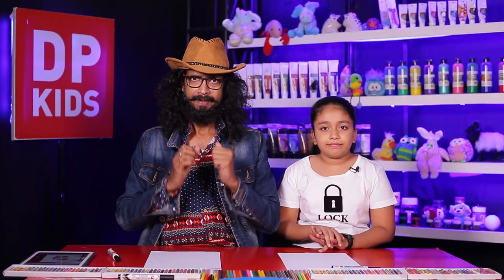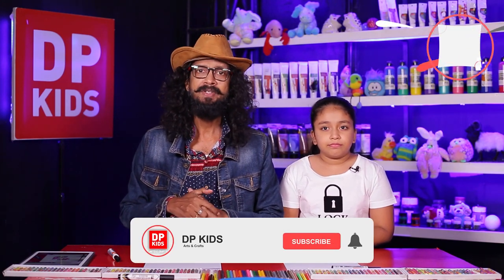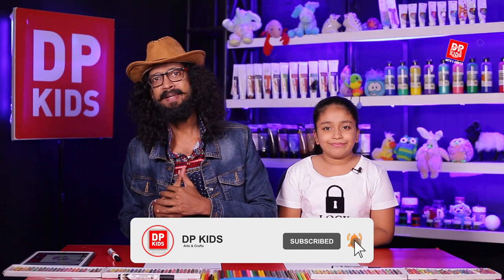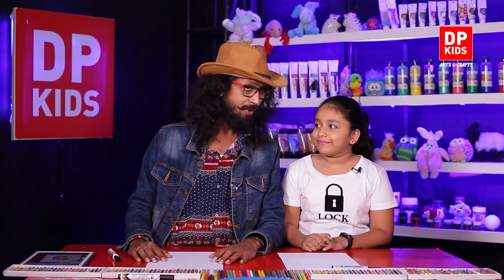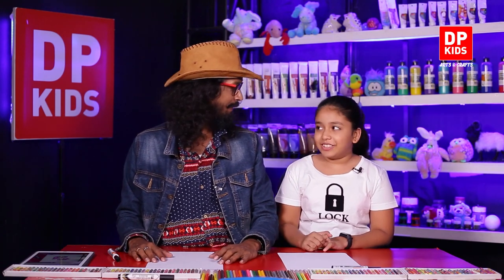DP Kids. Hello again children. We are here to show you something very beautiful today. Sunil is here with me today, and if you want to join with us you can mention that in the comments section below. Arts and crafts are very important activities for little kids, so join with us to train yourself and to improve your skills more.